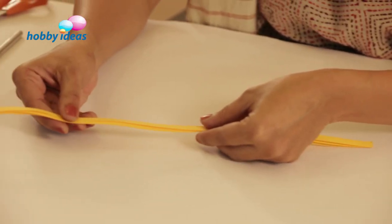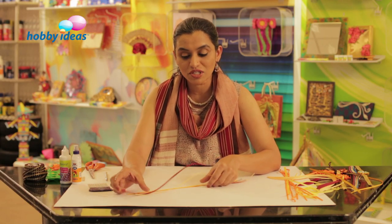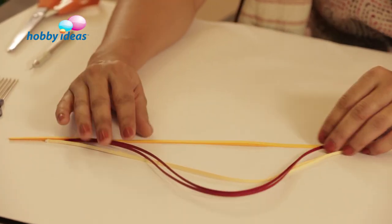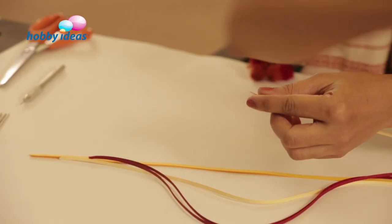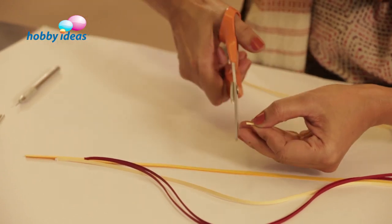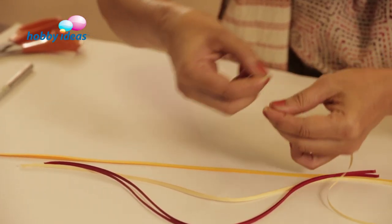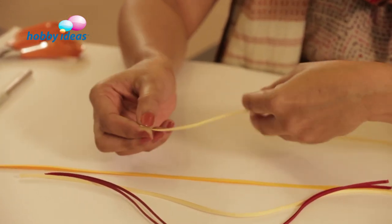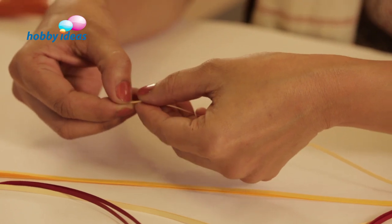Quilling strips come in different thicknesses — 7mm, 3mm, and 10mm. Depending on the thickness you want to use for making the rakhis, you can select accordingly. The quilling strip comes in a bunch, so we have to tear each strip out. There is a jagged edge that we either need to cut with scissors or tear. Tearing gives a soft edge, so when you stick the strip after rolling the quill, it will merge with the surface. It's better to tear the edge rather than cut it.